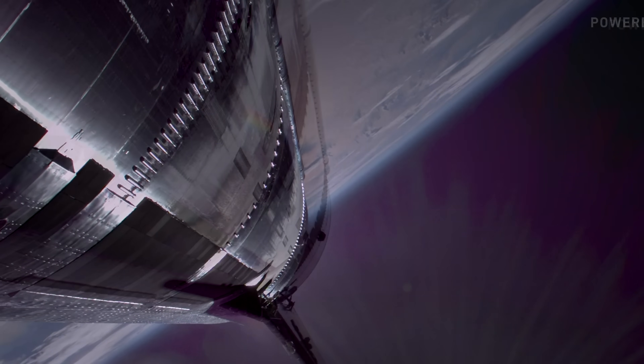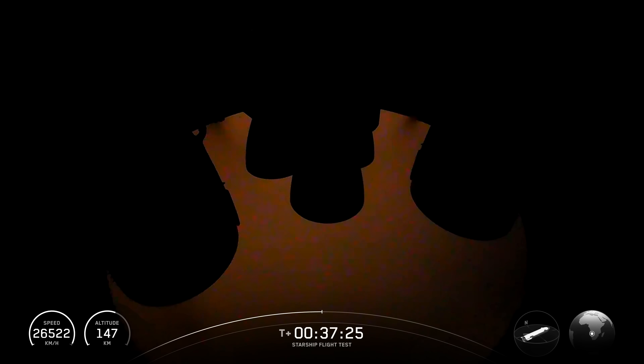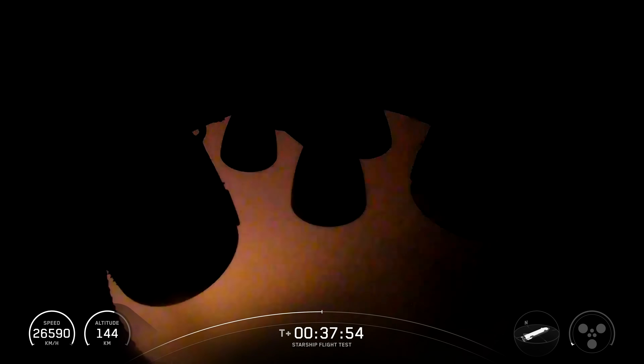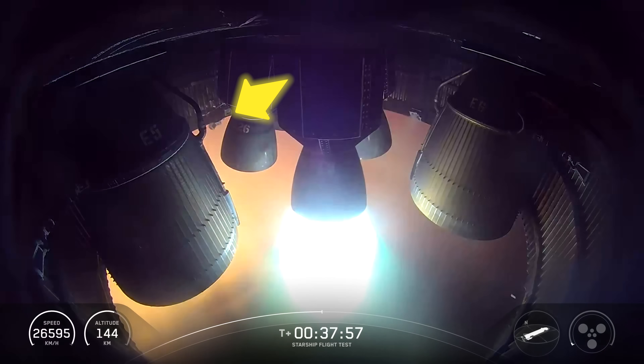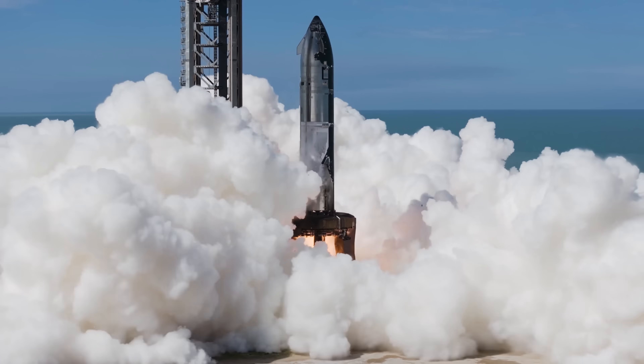However, some people pointed out that one of the flap hinges already looked damaged before that incident. Right before engine relight, there's a noticeable bump in the silhouette at the upper left — something that wasn't there just before. And once the relight starts, you can actually see what looks like sheets of metal shedding from that same area. There's a theory going around that vent lines behind the flaps may have caused the issue. Throughout re-entry, we watched as plasma and heat slowly ate away at the bottom corners. Once a weak point is exposed and part of the heat shielding is gone, that area becomes even more vulnerable.